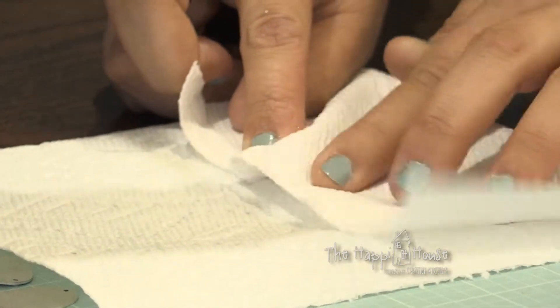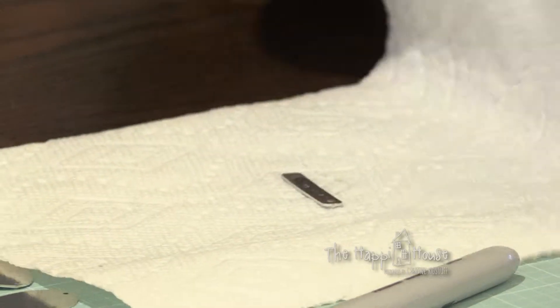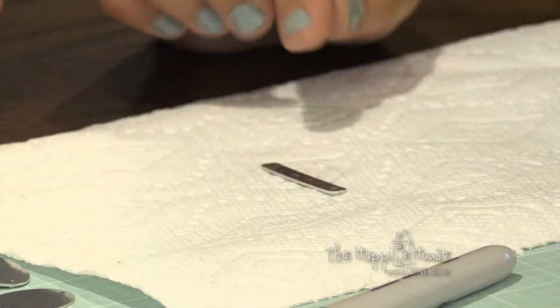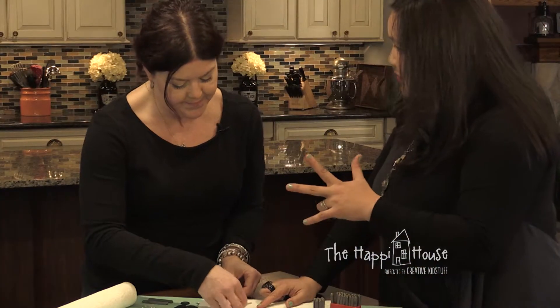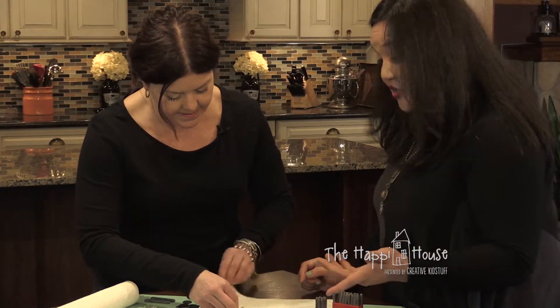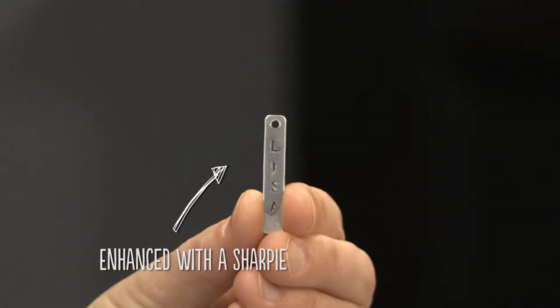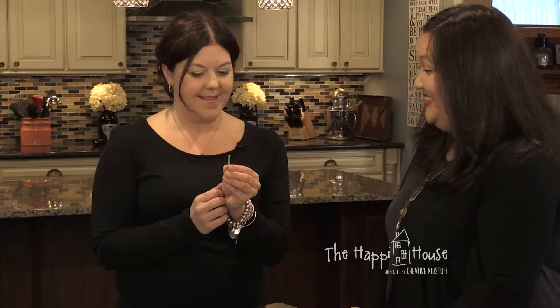Before it dries, take your paper towel and just wipe. You could also use a polish pad, but this is really easy and it gives it a little patina. Depending on how dark you want it, you can Sharpie it again. I like it this way — it looks really good.